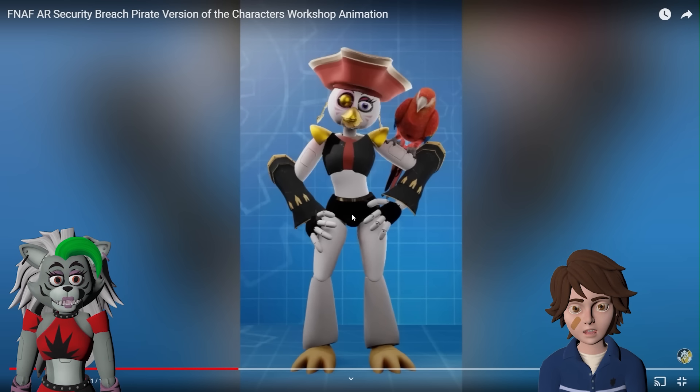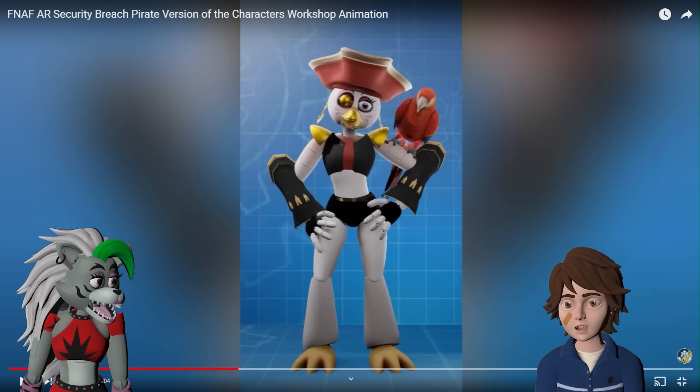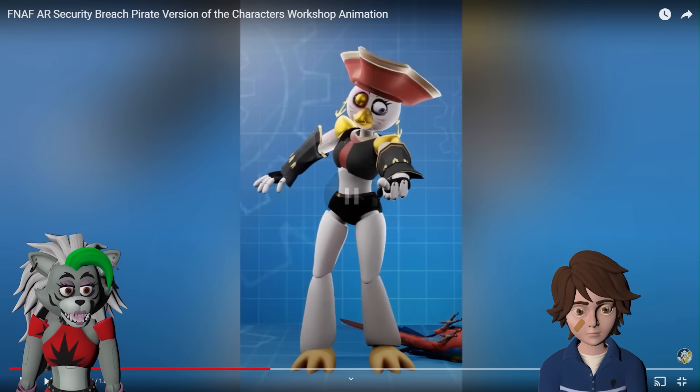It's a little plain — I wish there was something like a bandana or something on the legs. But otherwise I think it looks really, really cool. I do like the pirate hat as well.